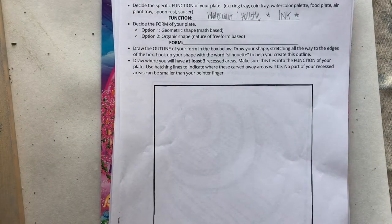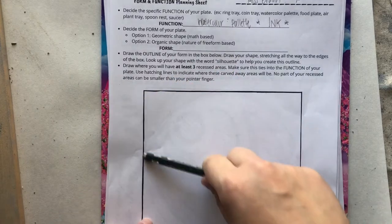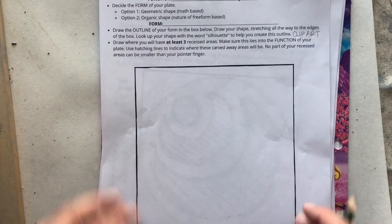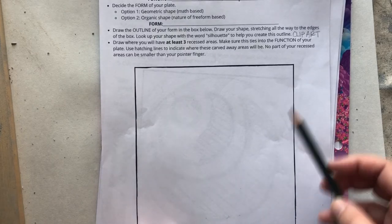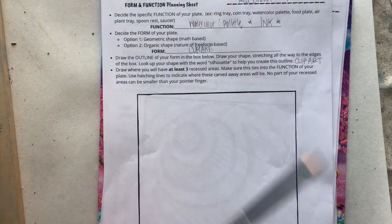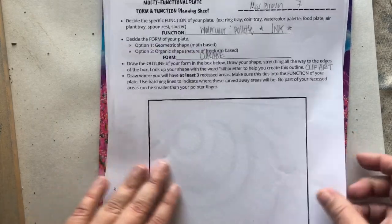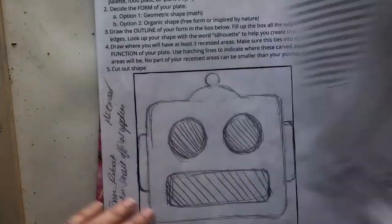A helpful hint: I recommend going on Google Images and looking up whatever form you want, then adding the word 'silhouette' — that gets you just the outline. Another word you can search is 'clip art,' which can help break things down into basic shapes. I thought it would be really cute to make a cupcake tray that can hold sprinkles and hold my cupcake while I'm decorating it. So I'm going to write down cupcake and sketch it out now, making sure the outline uses as much of the box as possible — stretching from top to bottom and side to side.